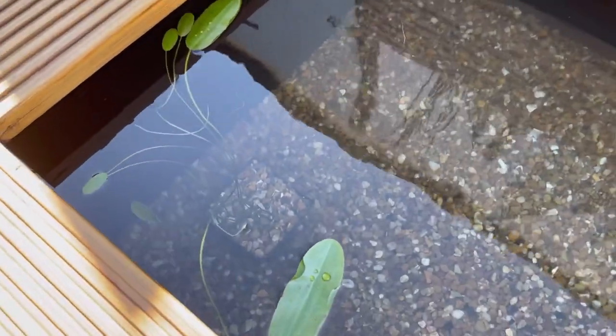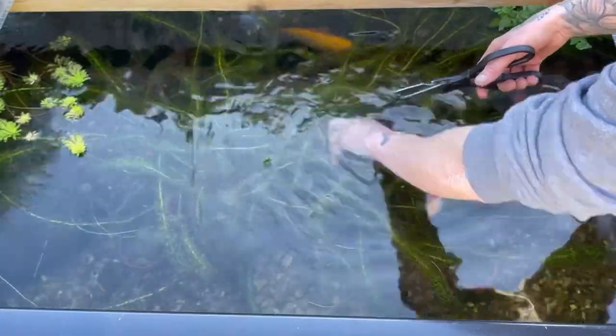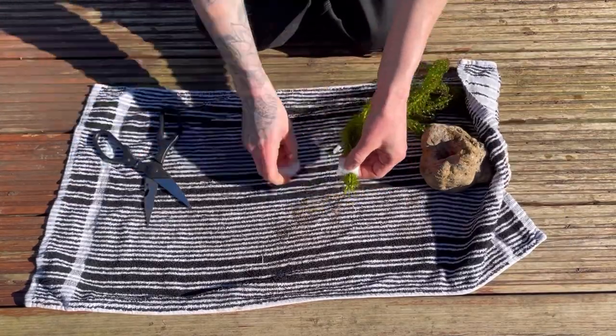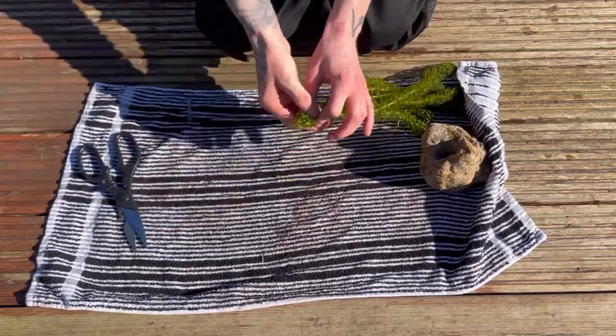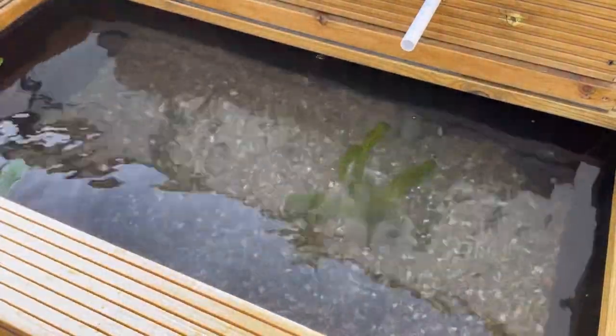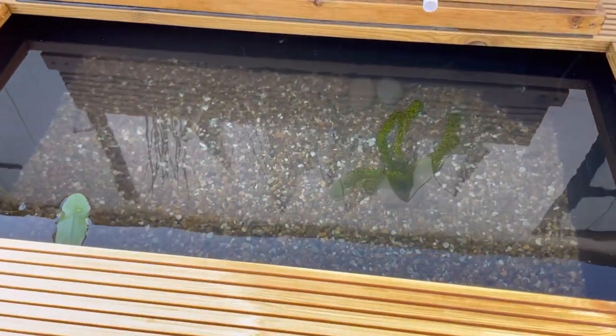The water hawthorn is in, looking quite nice. I'd quite like to get a miniature water lily for that corner eventually. Next I'm putting the pond weed in. I put a little bit of filter floss around the bottom, wrapped it with a small metal weight, then placed it inside a stone that has a hole in it just to make it look a bit nicer. I'll do one or possibly two more of those.